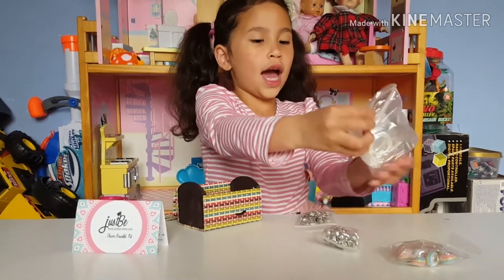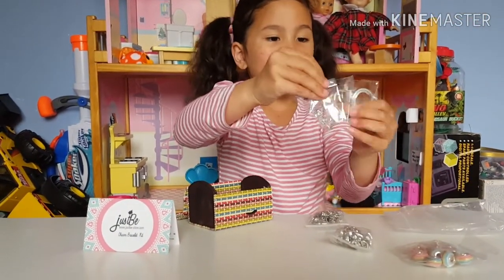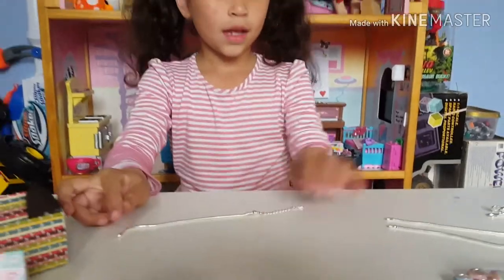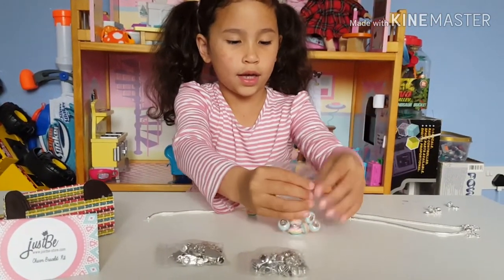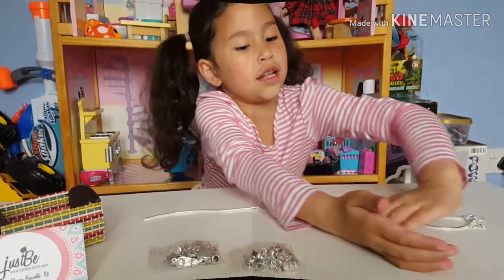Here are the gems, and we have the most important part — the bracelets! I'm going to start to open all the parts and put these over to the side in a pile.